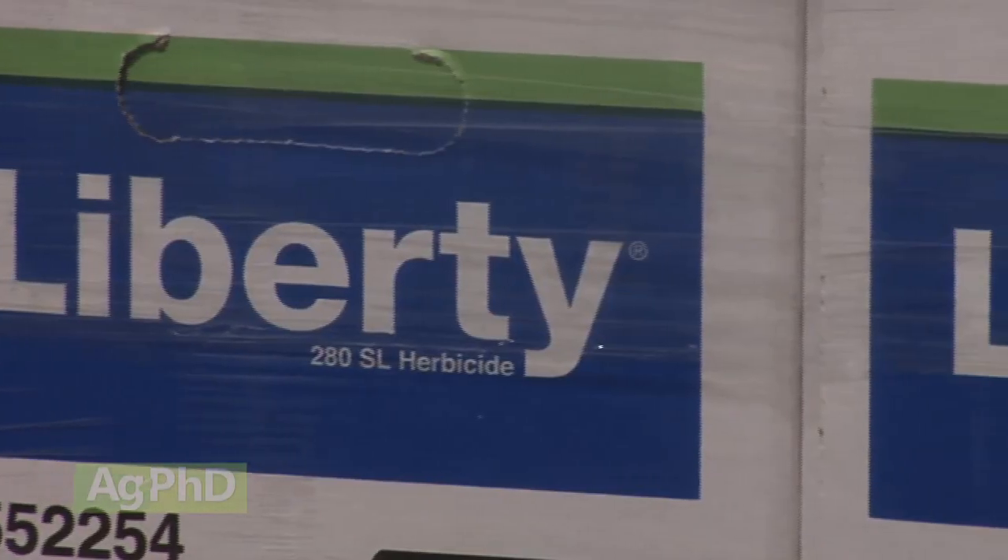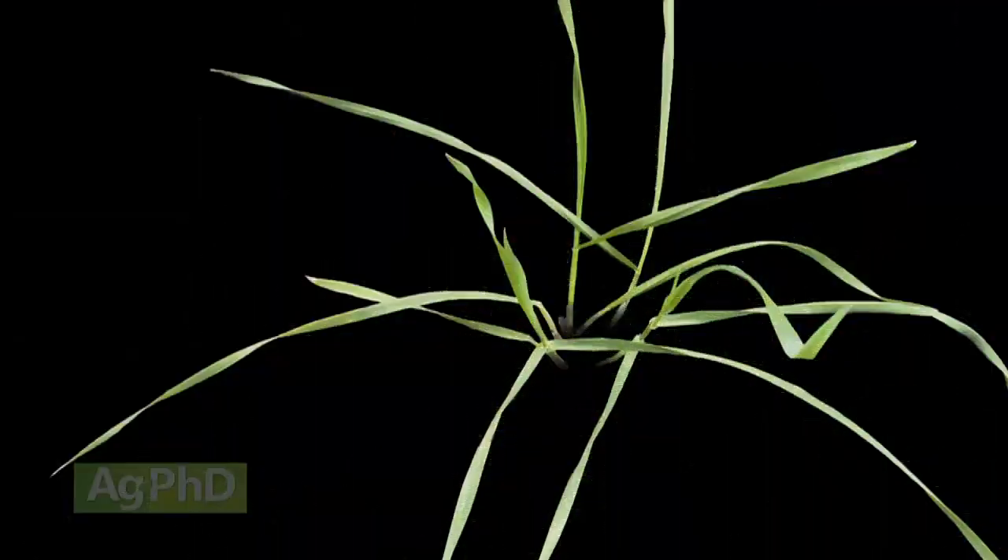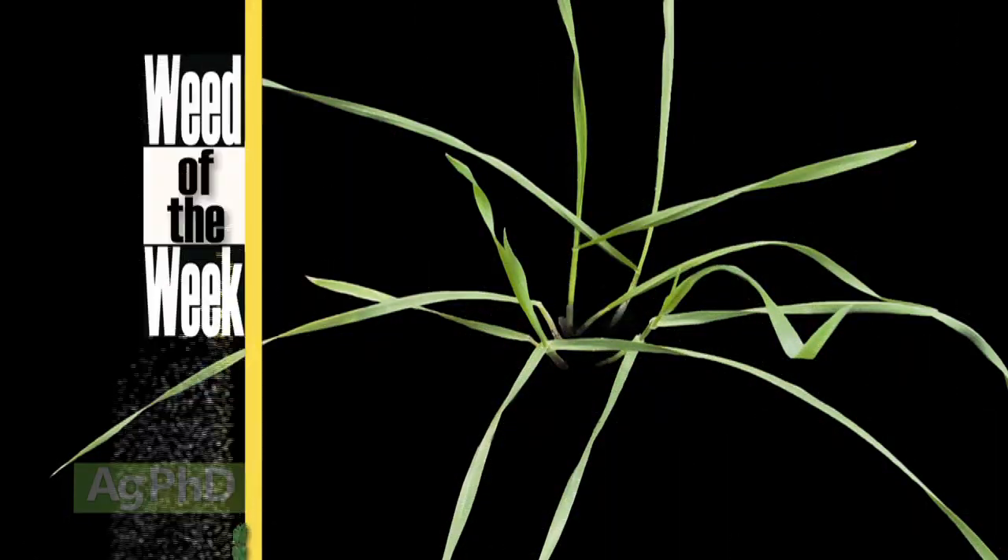Liberty does work well, but the Roundup system still works well too if it's managed appropriately. Either way you go, you've got lots of good options. And it may take those good options to control our Weed of the Week — we'll tell you how to stop it on your farm coming up later in the show.